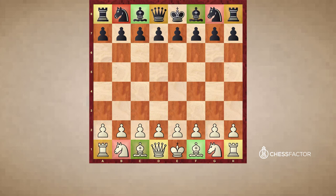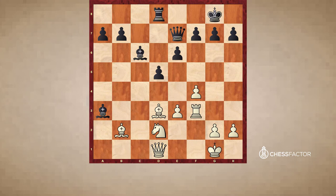Specifically, we're going to look at the classical bishop sacrifice, otherwise known as the Greek gift. The Greek gift involves a sacrifice on the point of either h2, if it's black sacrificing, or h7, if it's white sacrificing. It involves either the white light-squared kingside bishop or the black dark-squared kingside bishop. This is a very dangerous sacrifice because it forces the king out onto a more exposed point and removes one of the pawns, making it a very effective way to blow open the kingside.